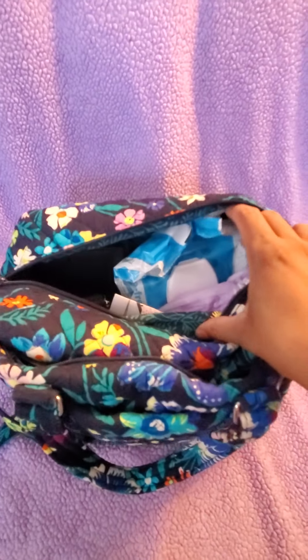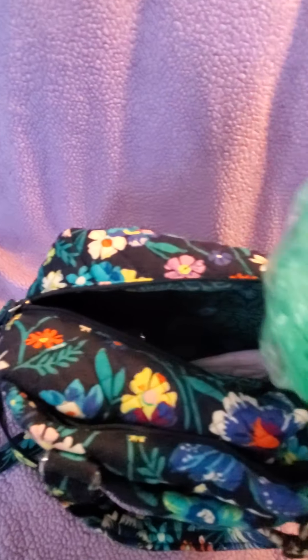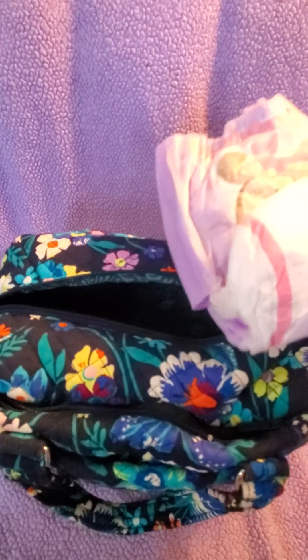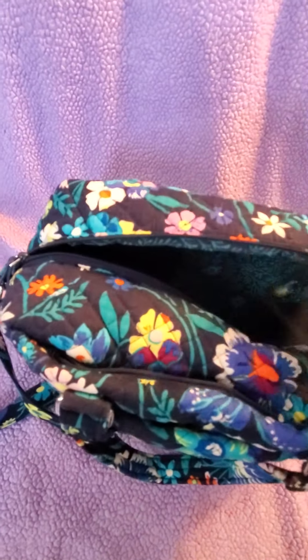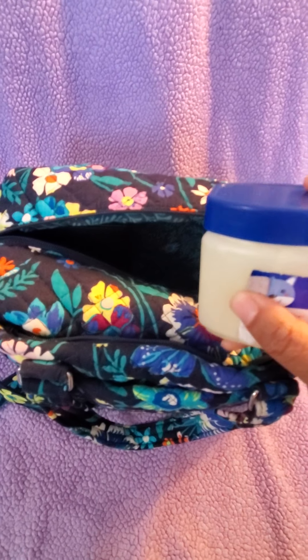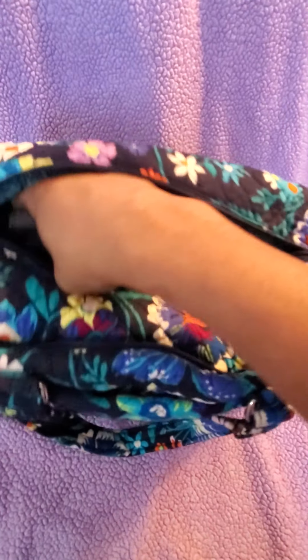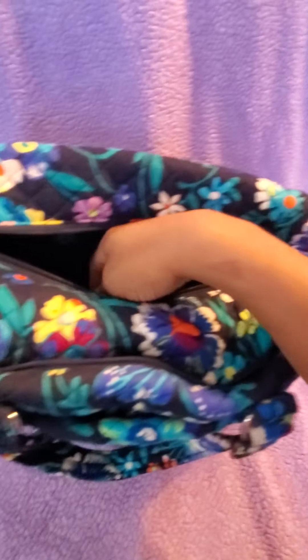In the main part I have baby wipes, two little disposable trash bags for trash or pull-ups or clothes, a pull-up for my son Tyler, some hair ties, a jar of Vaseline, another hair tie, a business card holder, and my wallet. That's everything in the main compartment — the inside print is so pretty.